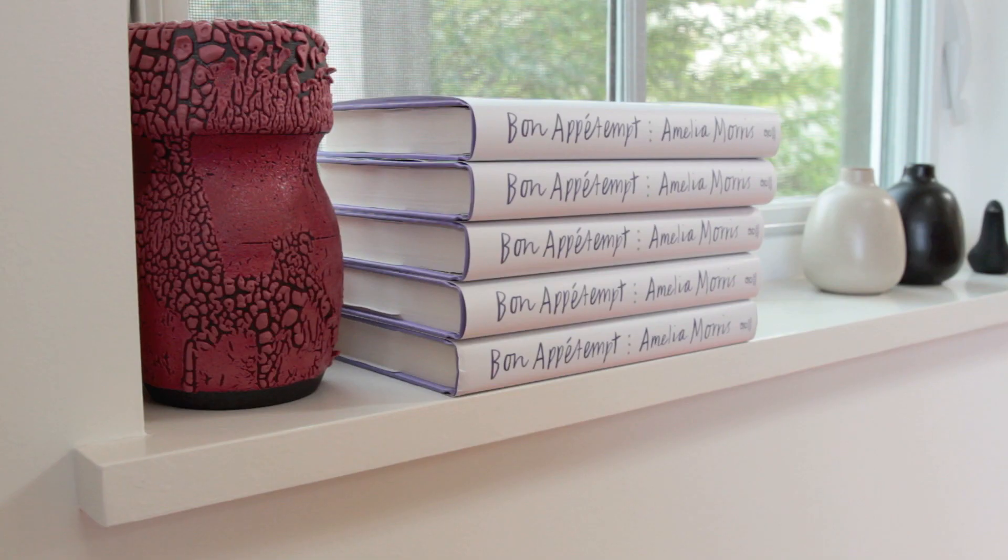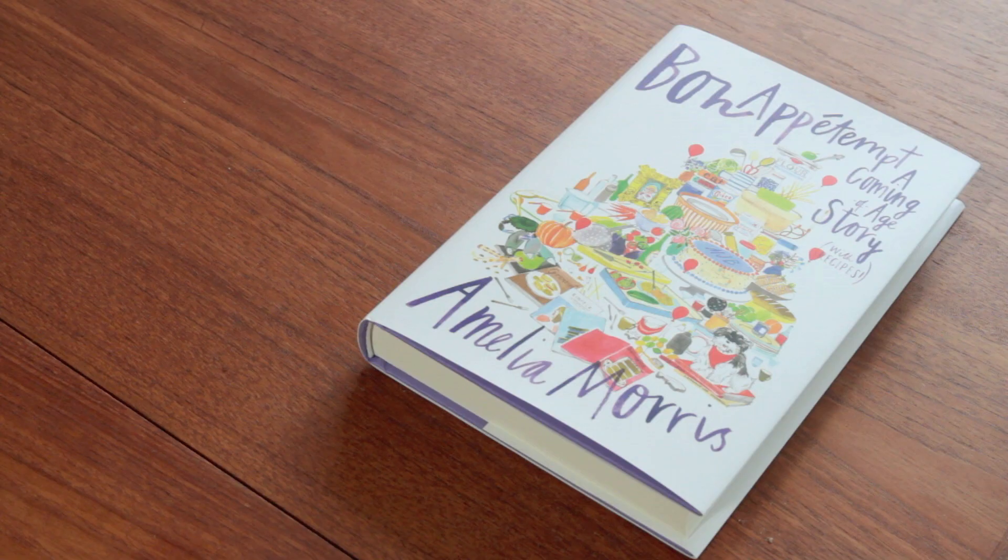Quick shout out to Canada. Thank you guys — my book seems to be doing really well there and I'd love to come visit. Super interested in Montreal, Toronto, and Vancouver. I'd also go to Winnipeg.